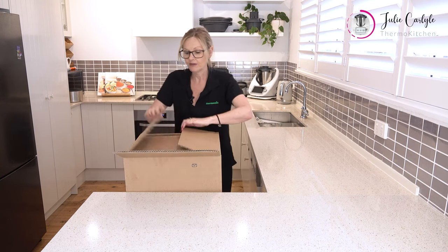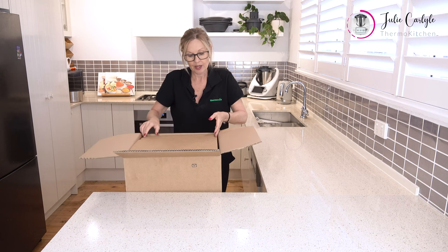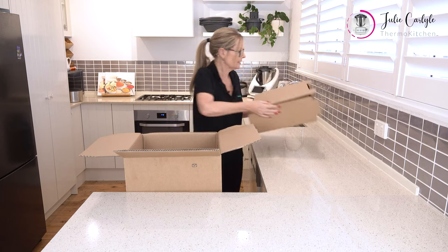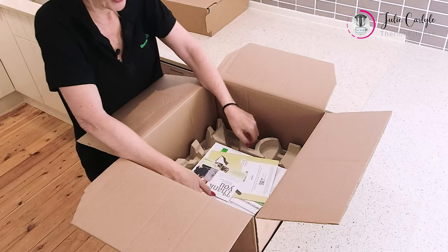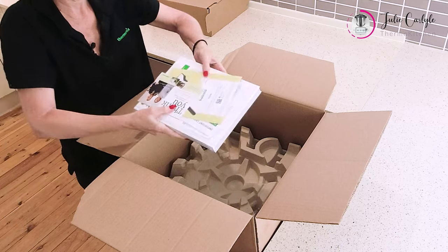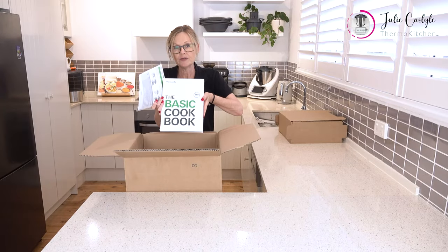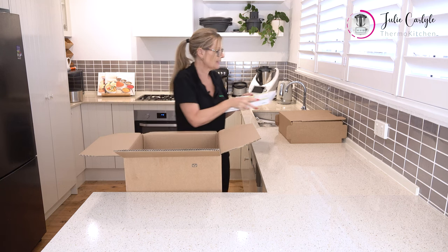Okay, so first of all we are opening the box and we have some brochures and our basic cookbook. All the recipes from this cookbook are actually pre-loaded onto your Thermomix.